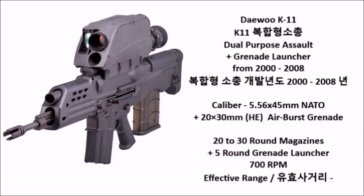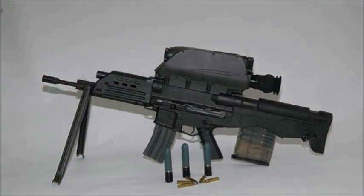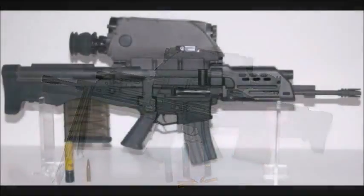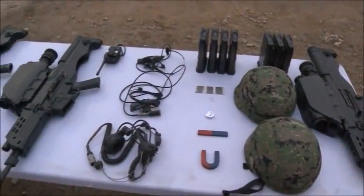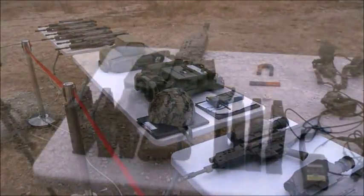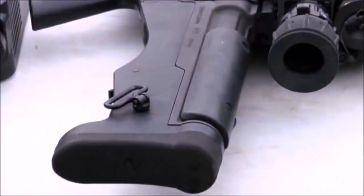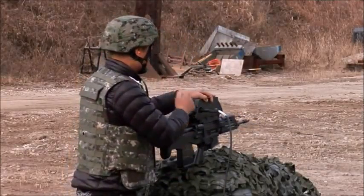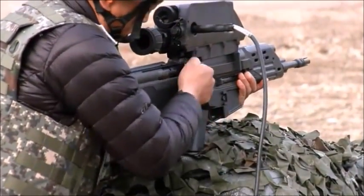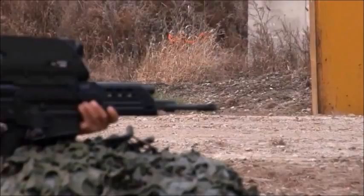The K11 is a dual-purpose assault rifle and grenade launcher designed between 2000 and 2008. This weapon is basically the South Korean equivalent of the American XM29 — both fire the standard 5.56mm ammo and both have a 20 millimeter airburst grenade launcher on their semi-automatic grenade launcher. It is fed by a 20 to 30 round magazine and has a five-round magazine for the grenade launcher. The K11 is the first of the OICW weapons to actually be adopted.